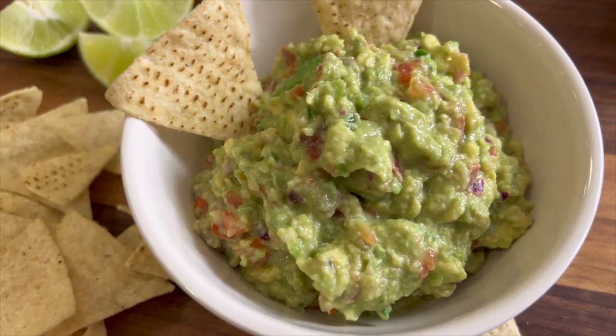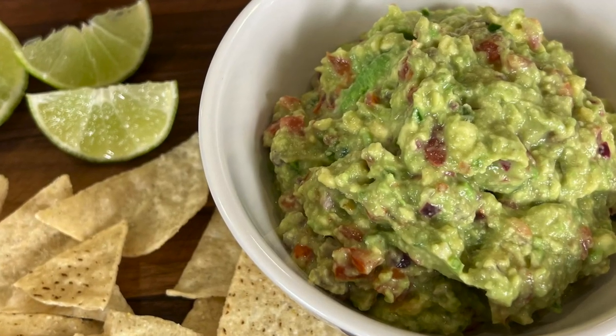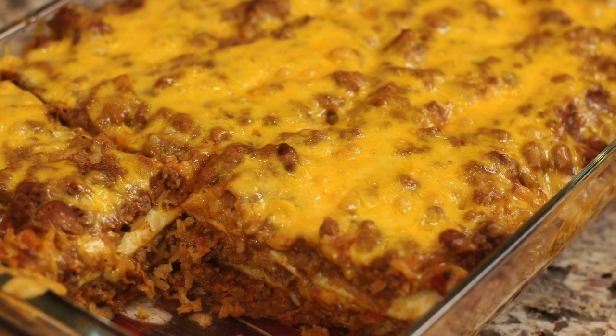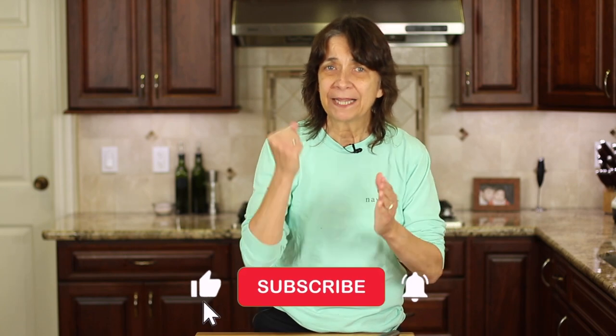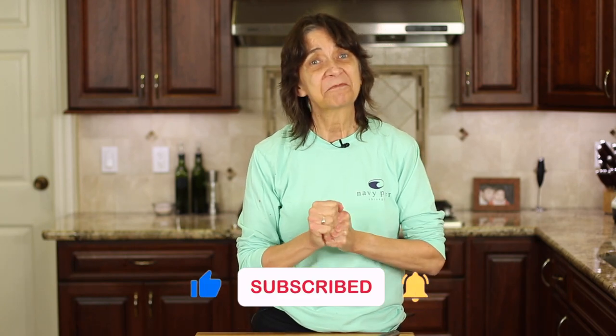Marinating the onion in the lime juice is the perfect way to go — it's not too much lime and it really mellows out the onion. To go along with your guacamole as an appetizer, you might want to try my burrito pie casserole — click the link on the screen and it'll take you right to the video. I hope you enjoyed today's video; if you did, let me know by smashing the like button, leave me a comment, and we'll see you back here next week for another rockin' recipe.